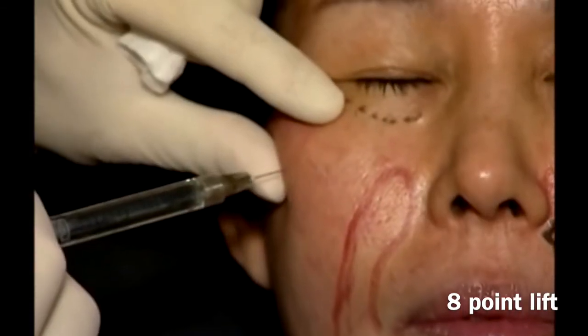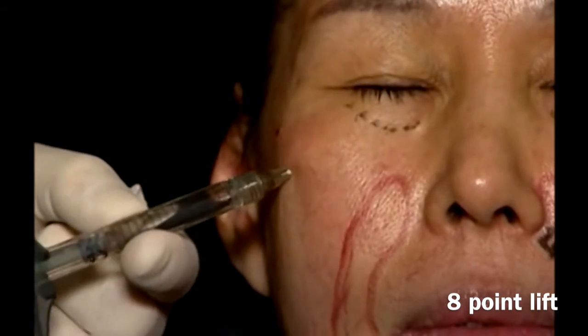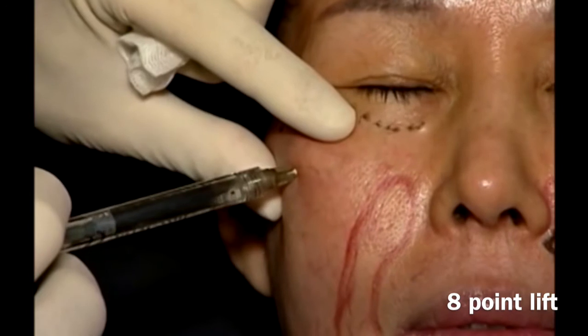Proceed to point number 2. Aspirate. A total volume of 0.2 to 0.3 is injected.